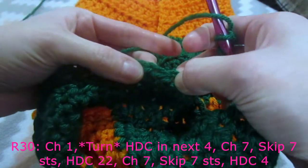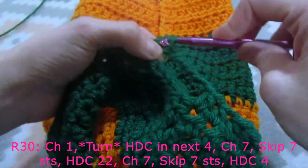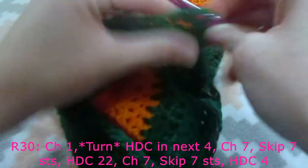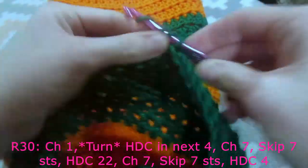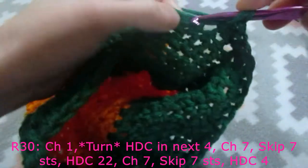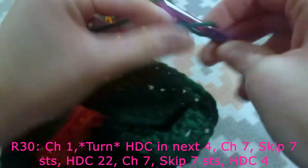In the next stitch we already have our yarn over for our half double crochet, and we are going to do one half double crochet in the next 23 stitches - one through twenty-three. We are going to chain seven again - one, two, three, four, five, six, seven - then do our yarn over and count seven stitches: one, two, three, four, five, six, seven.